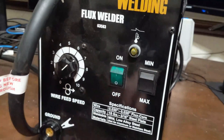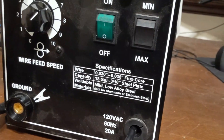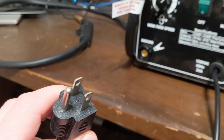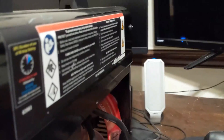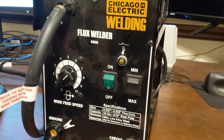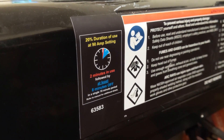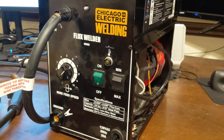You've got your wire feed speed, your on/off switch, and just two voltage settings. It'll run 0.030 or 0.035 thousandths flux core. It takes a 20-amp circuit, which is interesting because it's only got a 15-amp plug, so they must not be too serious about that. There's a warning label about preventing nuisance circuit breaker tripping, and an indicator light that tells you when you've tripped the thermal protection. The duty cycle is 20% — run it for two minutes, let it cool for eight minutes in a ten-minute period. Hard to go wrong with 90 bucks, at least if you're just starting off.